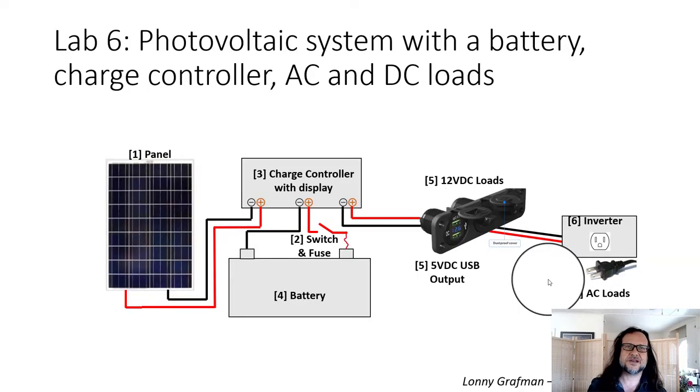In this lab we're going to be designing a system that has a small solar panel, a battery, a charge controller, and DC and AC loads.